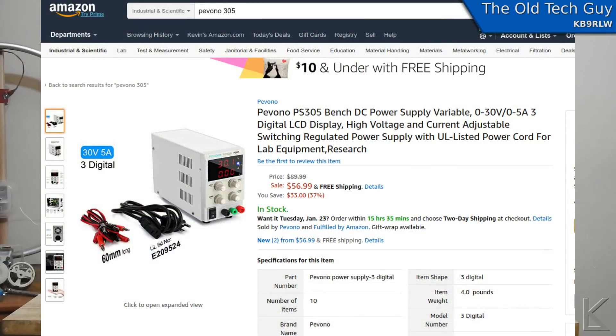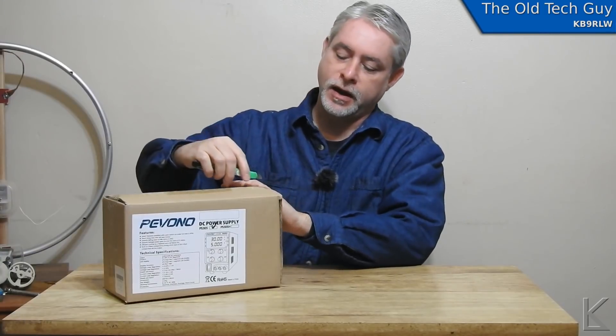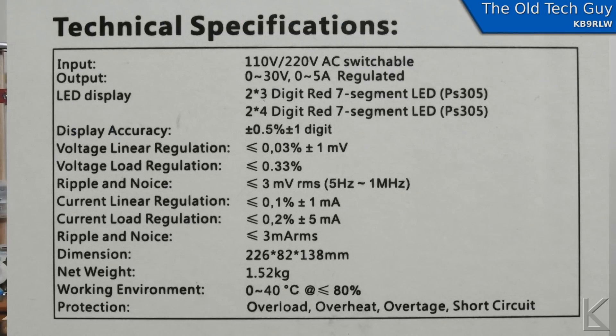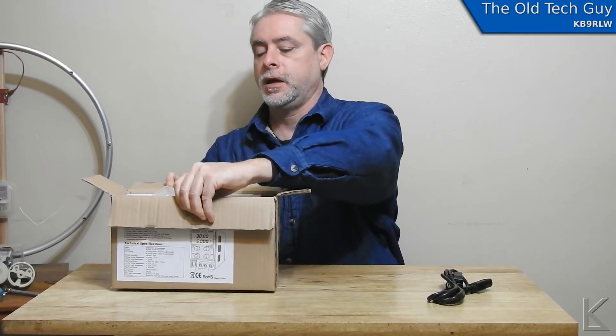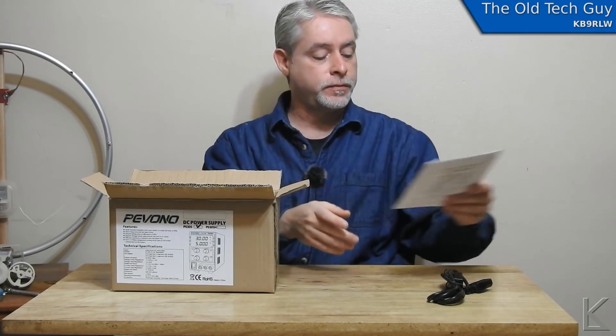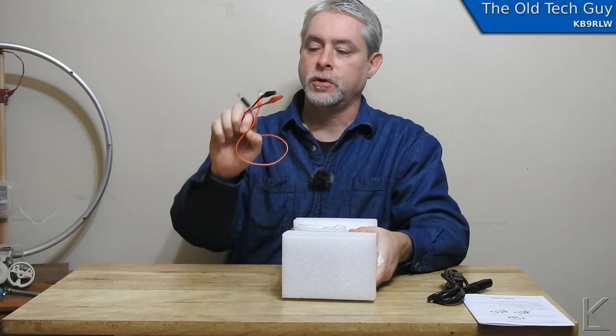You can buy it on Amazon — I think it's around $59. Somebody on eBay was selling it for $86, I don't think he's going to sell too many. Anyway, let's open the box. In the box we have an IEC power cord, a single folded piece of paper manual, and a little power cord with banana plugs and alligator clips.